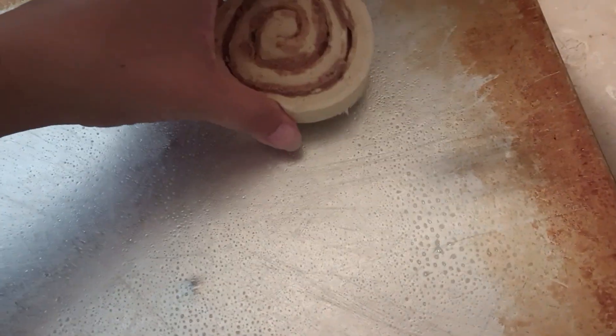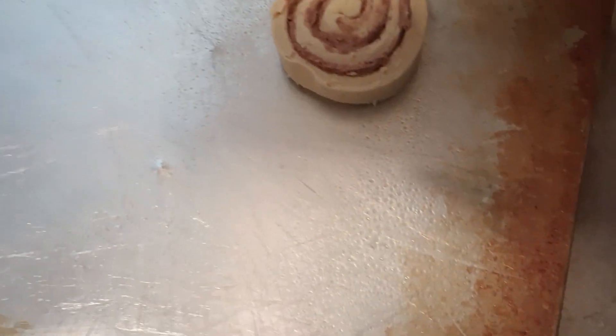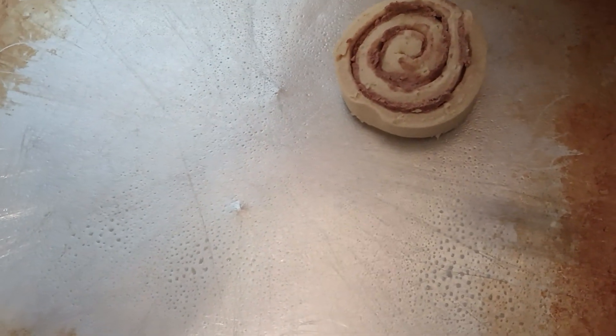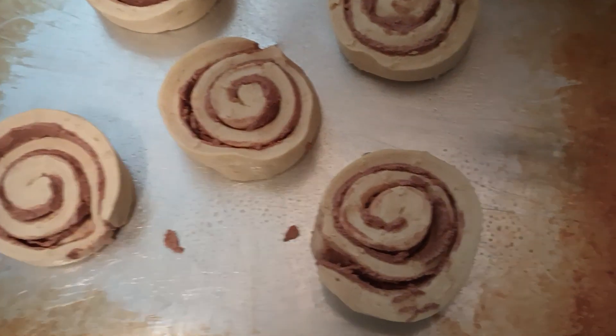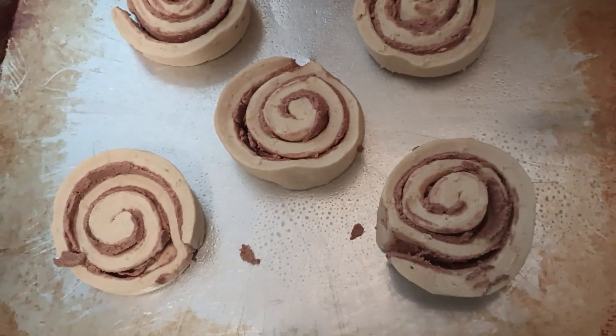First, we're going to spray our pan. Then we're going to go ahead and place the cinnamon rolls — there are five of them. We're going to put them in the oven at 350 degrees for 23 minutes. We'll be back.